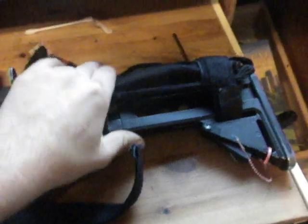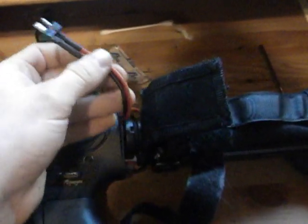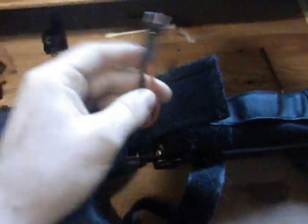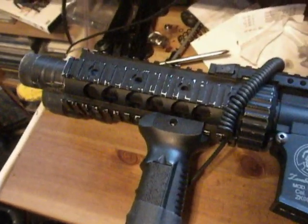It's all metal, it folds — folding stock retracts. It's running a GMP wire harness, so we're going to open her up and see what's up.